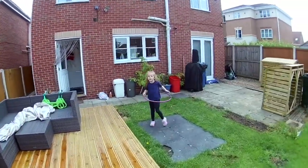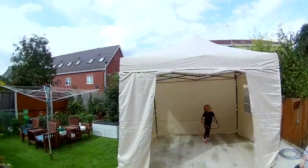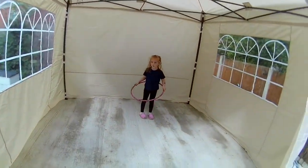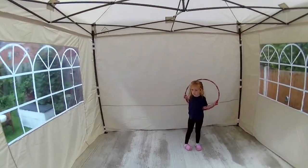Hi guys — one gazebo. Just got to put it up properly tomorrow, sort these corners out, but basically that's what it is. Hot tub in there. There we are.